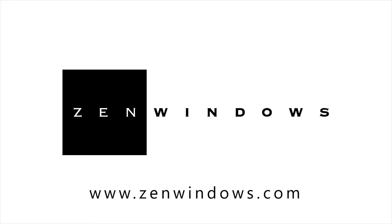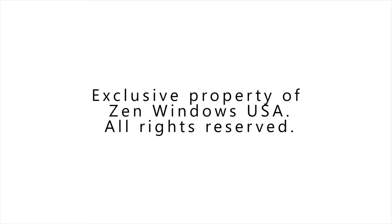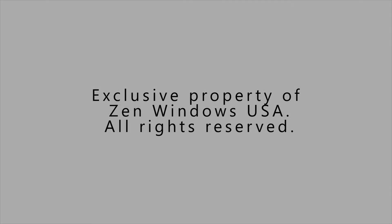Congratulations! By watching this short video, you've saved yourself two to four hours with a high-pressure home improvement salesperson in your home, and you're well on your way to Zen enlightenment. If you haven't already done so, go to ZenWindows.com now to start your quote for the Zen Lotus, Zen Nirvana, or Zen Karma window by Softlight. Thanks for watching.